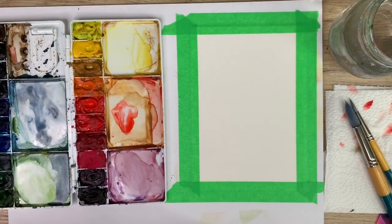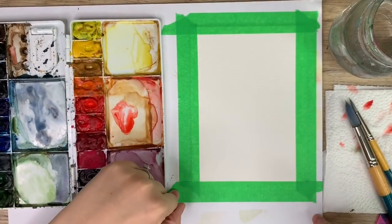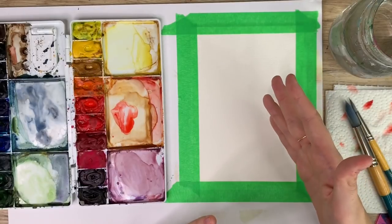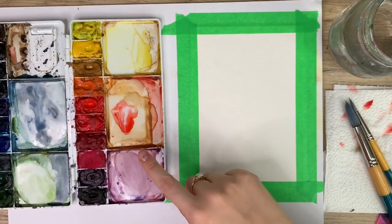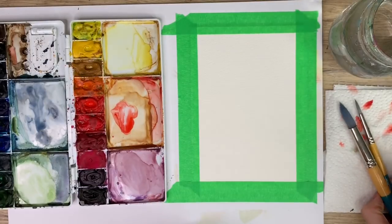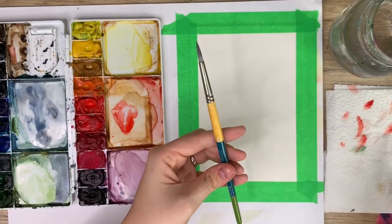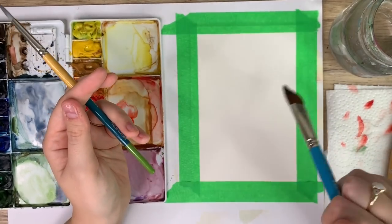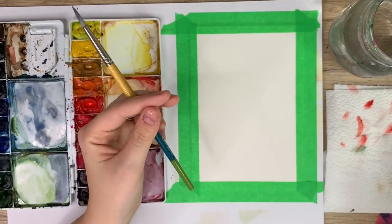To start I'm just going to go through my materials. I have my Arches watercolor paper taped down to a cardboard piece. We're going to be doing a lot of wet on wet so to avoid major warping I taped it down. I have my Winsor & Newton Cotman watercolors and my Princeton snap brushes — a size 16, a size 6, and I'm going to use this mop brush to lay down the water initially. If you don't have a big mop brush just use your biggest brush.